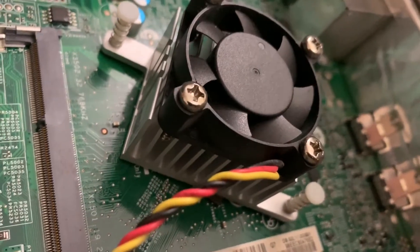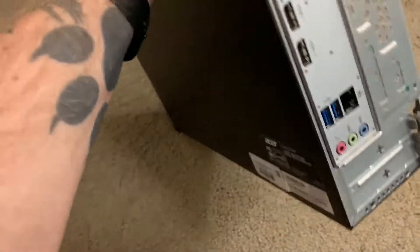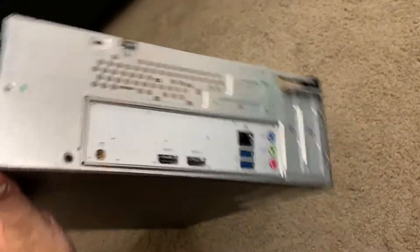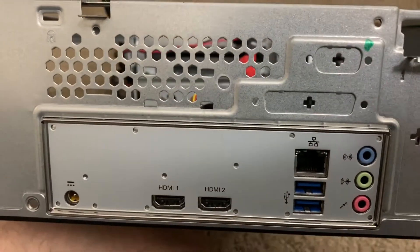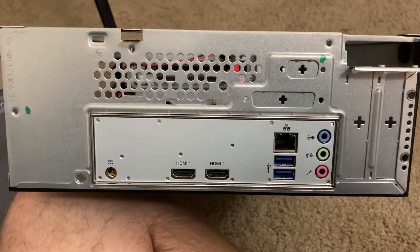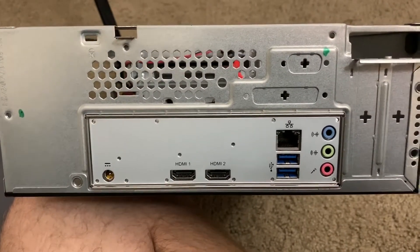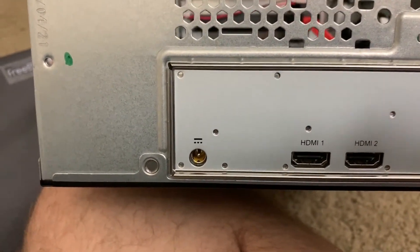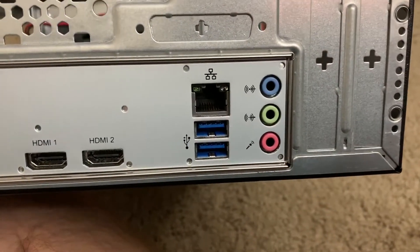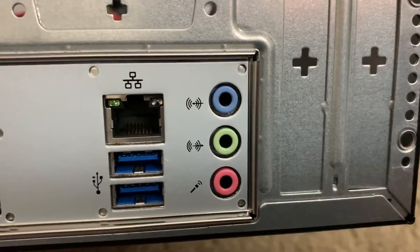This little machine will probably never get very hot even when crunching, because it's just not that powerful. On the back of the machine — and this could be a problem for some people — your outputs are HDMI only. There is no VGA, no DVI, no DisplayPort. I use a television as my computer monitor because I like a big screen, so this works for me. The power supply is laptop-style, a power brick. There are USB 3.0 ports on the back, which I was surprised about.